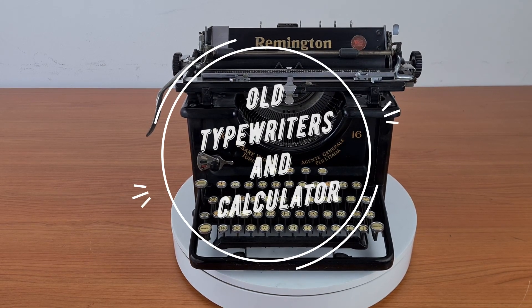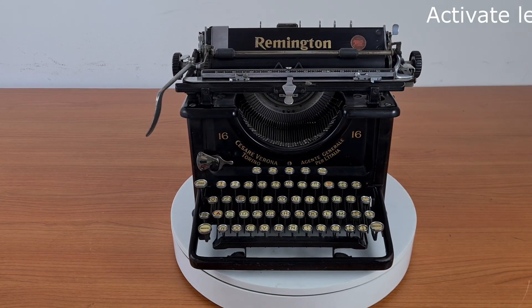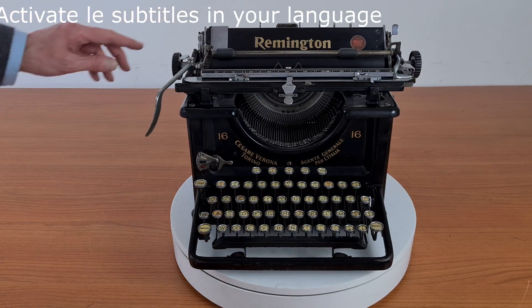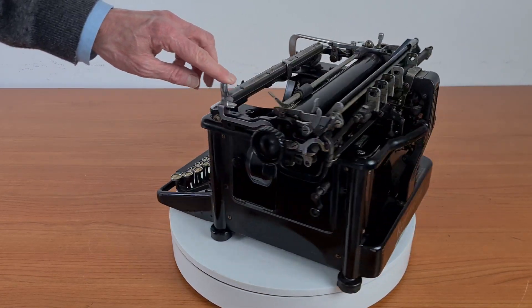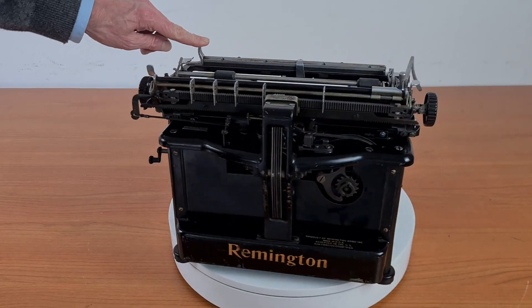Hello everybody. This is a typewriter from 1934, the Remington 16. It's a standard typewriter, mainly for office use.